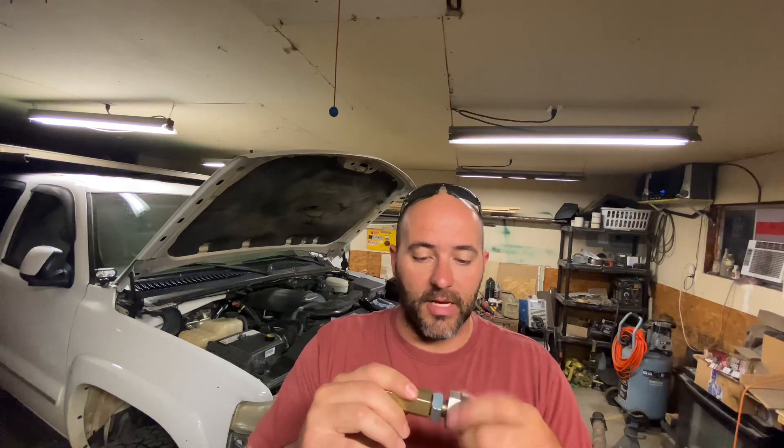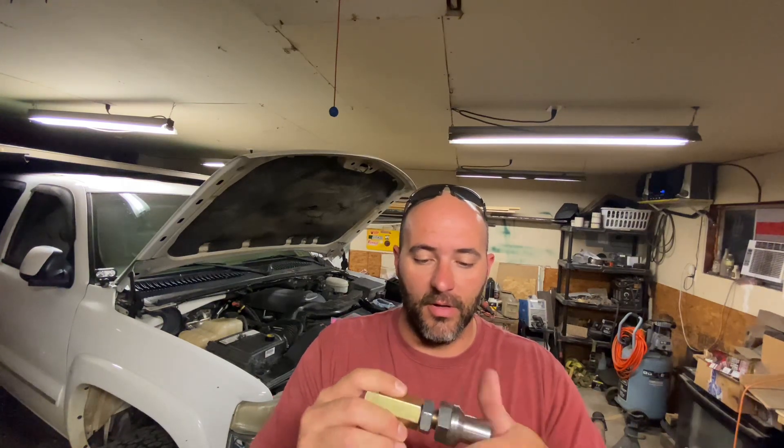This will also help me later down the road if I decide to install the Skyjacker two-and-a-half inch lift for the Dodge coil springs in the front. That'll allow me to center the axle underneath the Suburban. So that's another project I can work on.